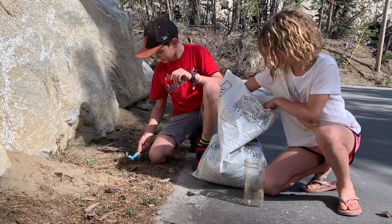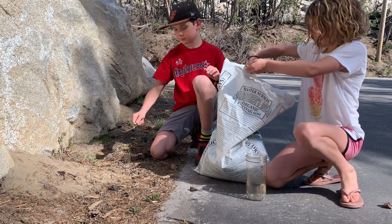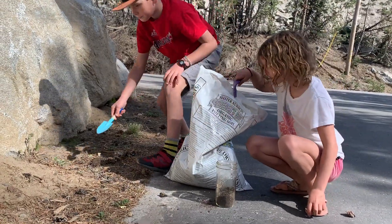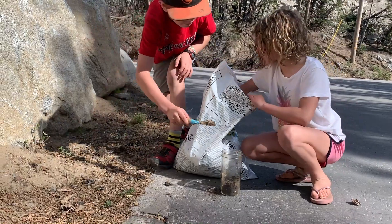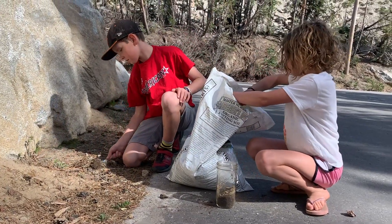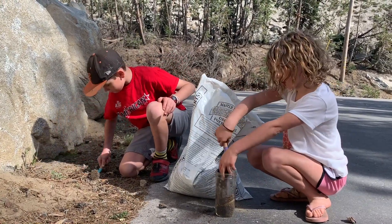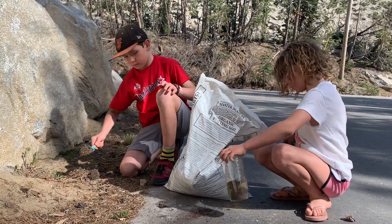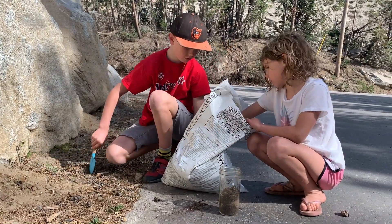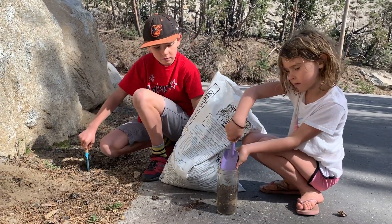For our last jar, Griffin and Mari wanted to do a mix of natural soil and potting soil to see what would happen when the sediment separated out. They're each going to put in about a quarter to fill the jar about halfway. All the jars should be about half full with soil — not much more, because otherwise you end up with not enough room for the water to mix everything up.